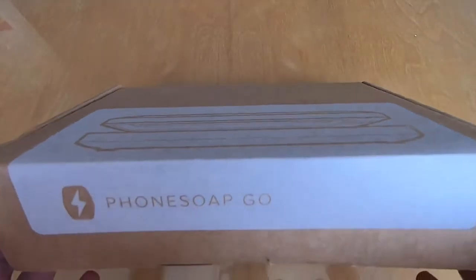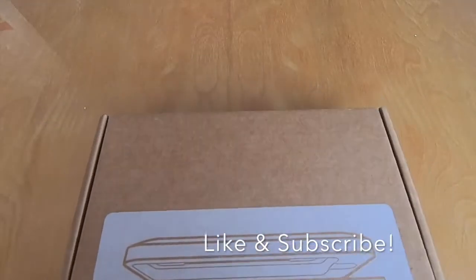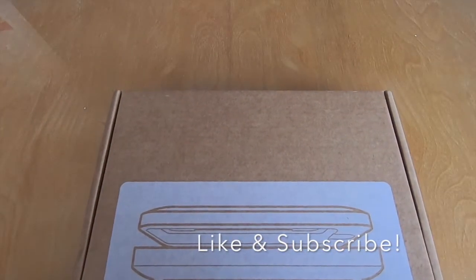So stick around and we'll do a quick unboxing and a brief review. Please don't forget to like and subscribe because I've got more content coming on the way.